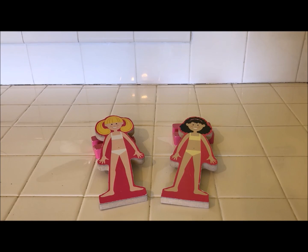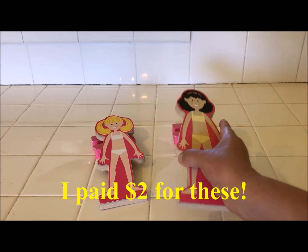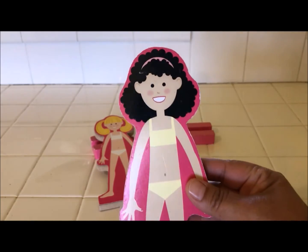Hi everyone, this is Maria and a few weeks ago I was at the thrift store and I came across these really cool paper dolls made of wood. They're magnetic paper dolls and they're made really well. They have a nice weight to them and you can see how thick the wood is, and they are magnetic.